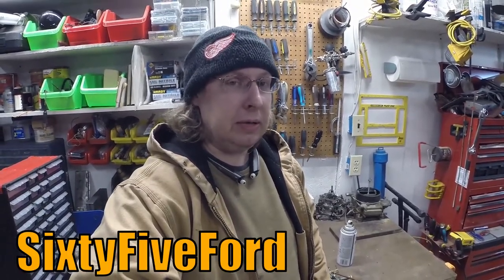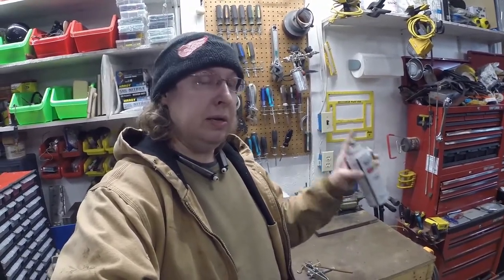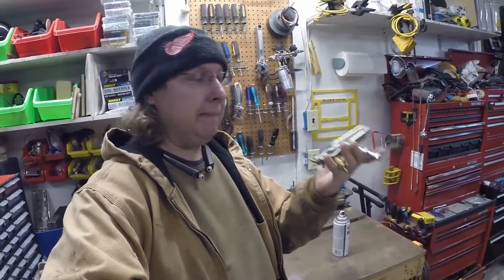What's happening everybody, today is a little bit of a different video. I was watching a fellow YouTuber - he goes by 65 Ford on YouTube, great channel, you should go check him out - but he had a video on how to fix dead paint cans, repressurizing them and all that. Well I have a different technique that I use with this little tool that I made up. It's dirt cheap and super easy to make, and you can use the paint in all kinds of different stuff.